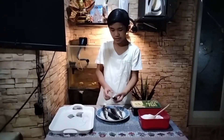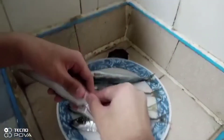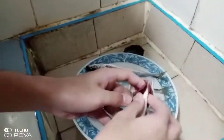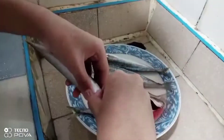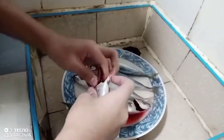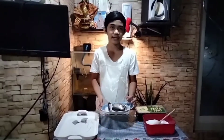Now we'll remove the internal organs, or hasha. Then wash the fish again with running water.